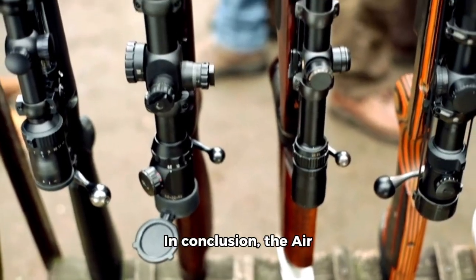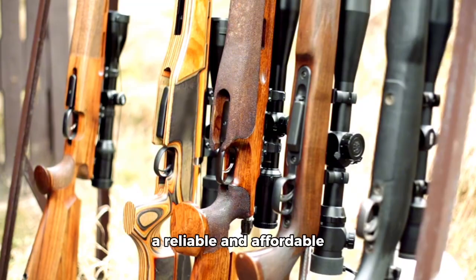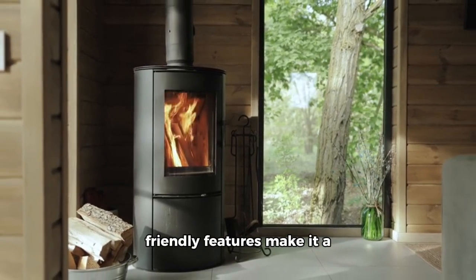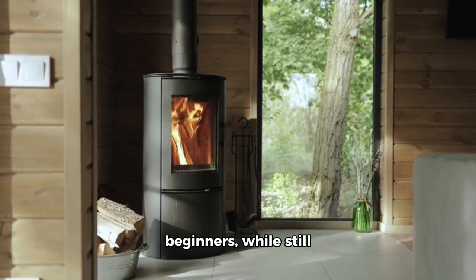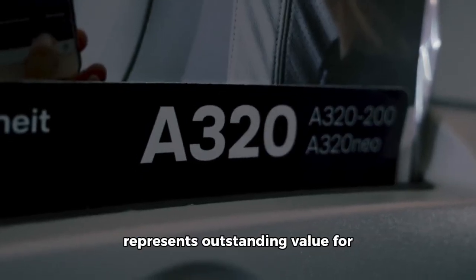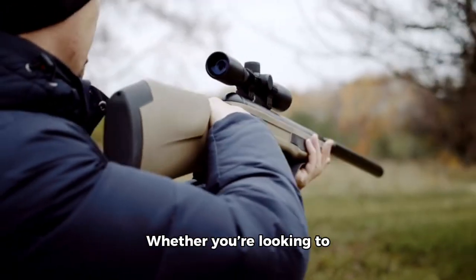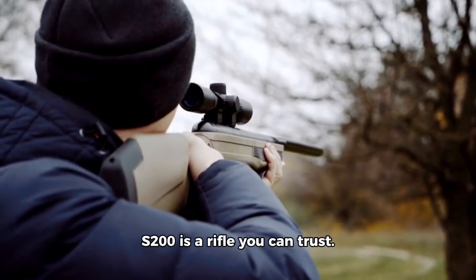In conclusion, the Air Arms S200 is an excellent choice for anyone seeking a reliable and affordable PCP air rifle. Its combination of solid build quality, impressive performance, and user-friendly features make it a great entry point for beginners, while still appealing to more experienced shooters. Priced competitively, the S200 represents outstanding value for money and is sure to provide countless hours of shooting enjoyment. Whether you're looking to improve your accuracy or simply enjoy the sport, the Air Arms S200 is a rifle you can trust.